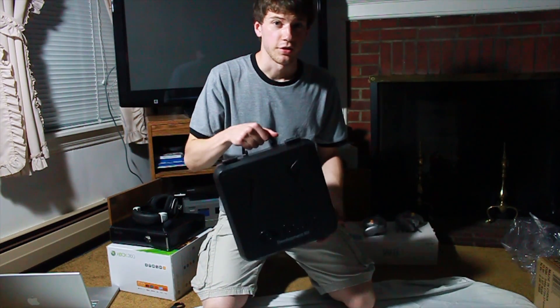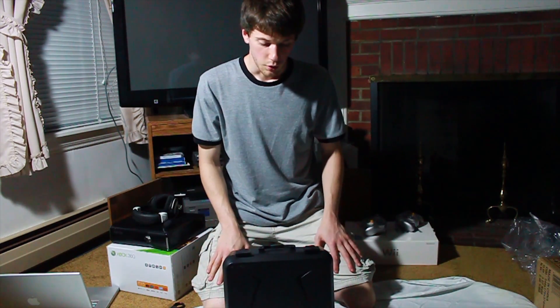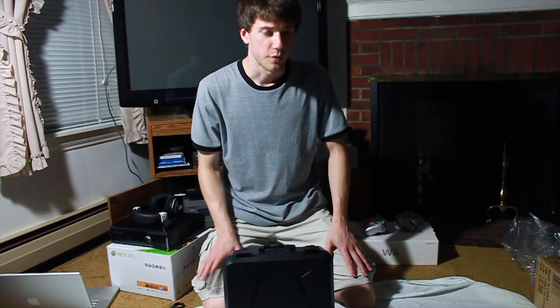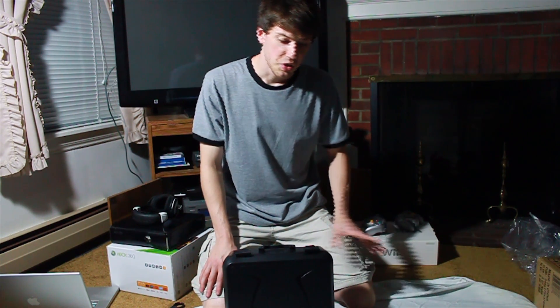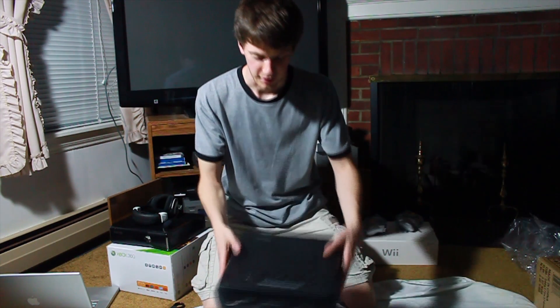How much is the consumer model going to cost? Also unknown. With advancing technology and more support, it could potentially be cheaper. I'm thinking it will still be around the $300 range — it could go up to $400, but I don't think it's going to go any more than that. Let's open it.